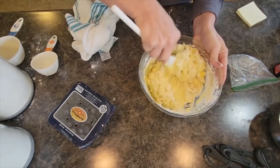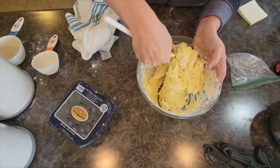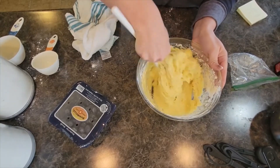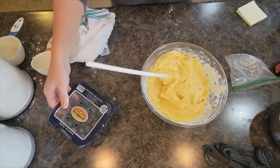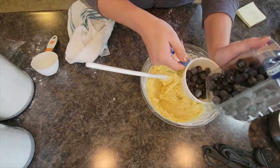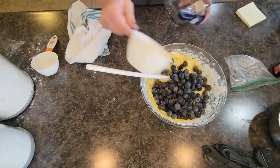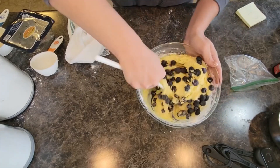All we have left to add in is the blueberries, and I save them for last because I don't want to squash them. You want them to soften and have that perfectly baked, melted texture — you don't want them squished. The recipe calls for two cups of blueberries; I have a little less, but that's okay.